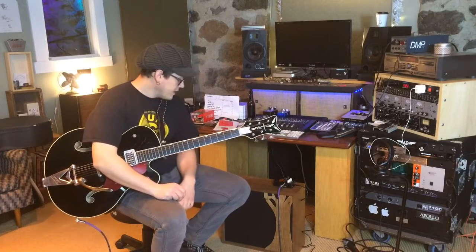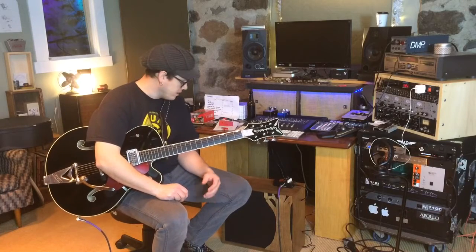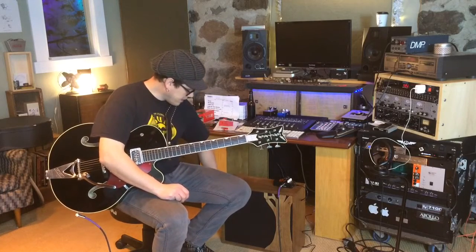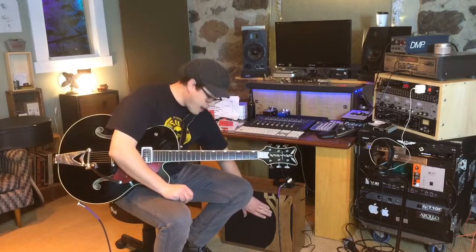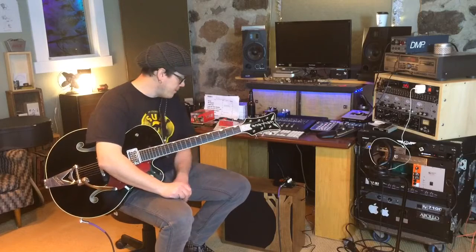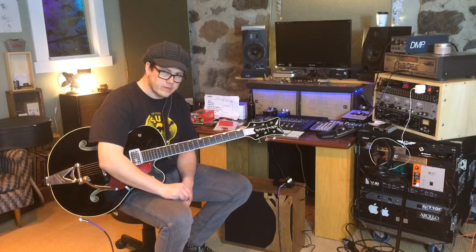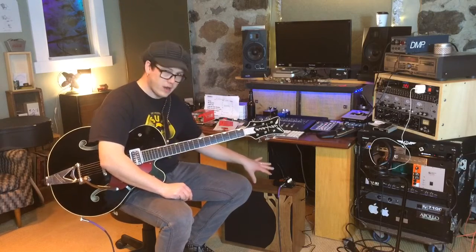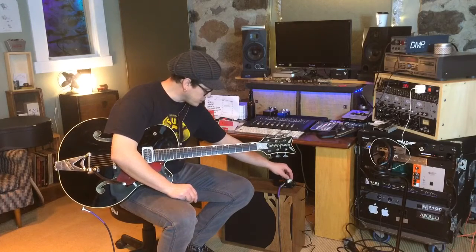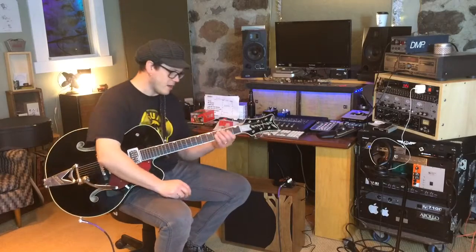Sweeping the EQ definitely tightened up the bottom end some, but it did not take all of the flubbiness I'm experiencing away. I'm not familiar enough with this Eminence speaker to know if that's because I'm pushing the speaker really hard or if that's inherent in the gain structure of the amp. Going back to gain off.